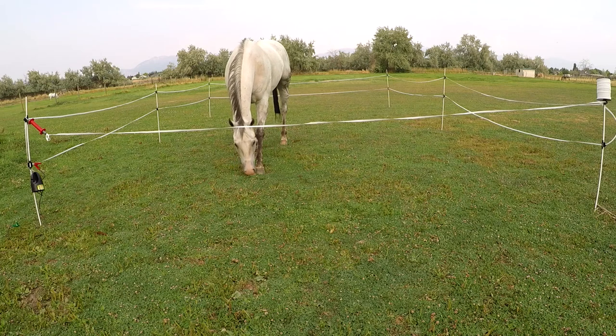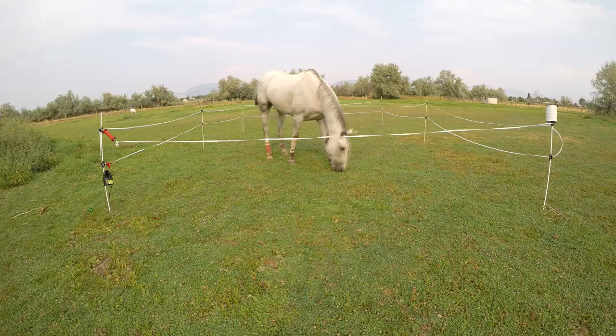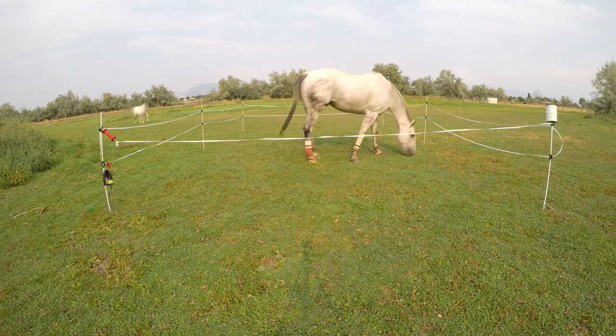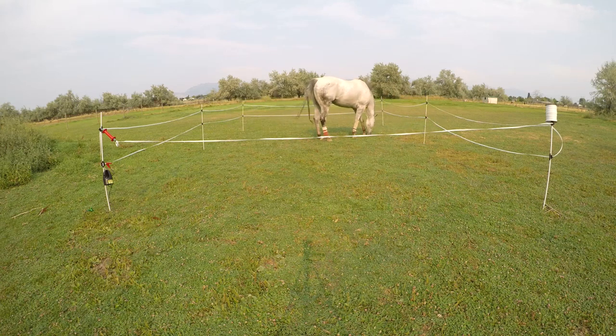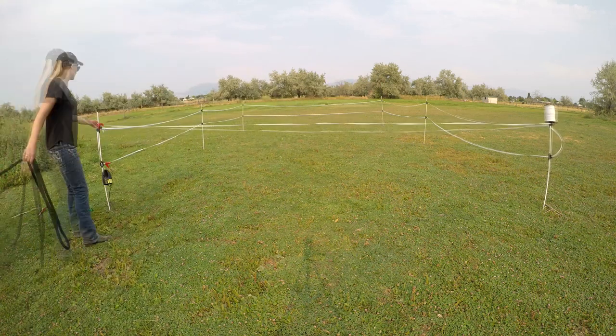I also built the pen pretty small when I put them in it for the first time, so it's almost inevitable that they're going to touch it. This way, they can figure out what a hot fence is all about and they can't get much momentum when they spook away from it. Check this out — even Venus is careful not to get too close. Now let's swap horses and give Elvis a turn.